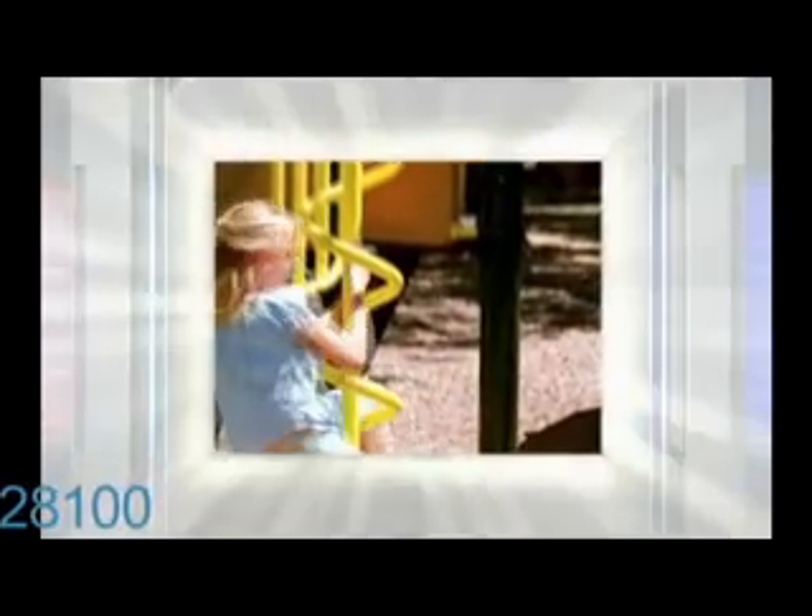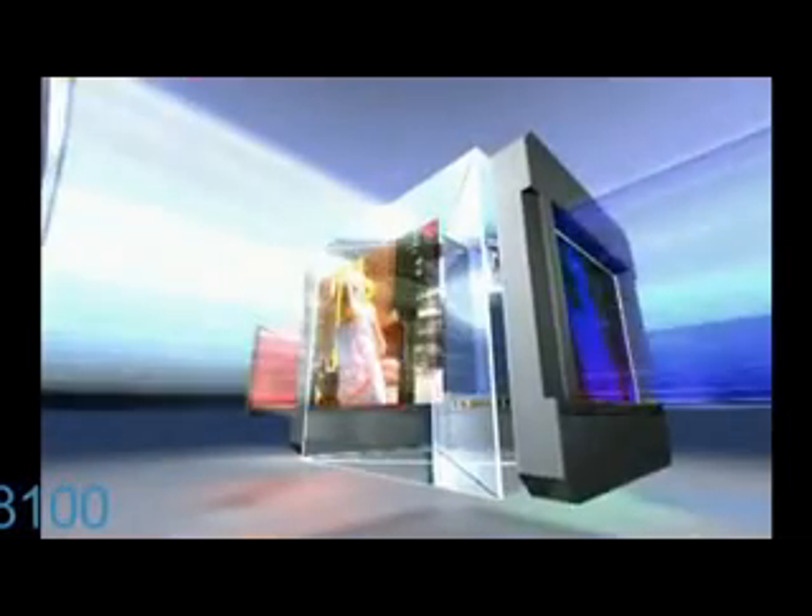After the light has permeated the LCDs, the colors are recombined in the prism to produce rich, colorful images, which are then projected by the lens. By using 3 separate chips, 3LCD projectors efficiently use light energy and create beautiful, colorful images.